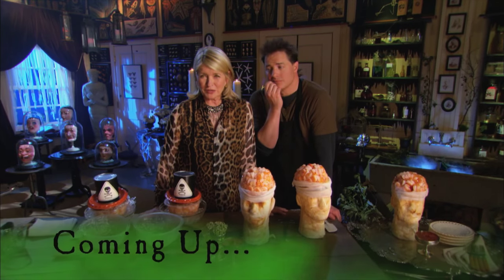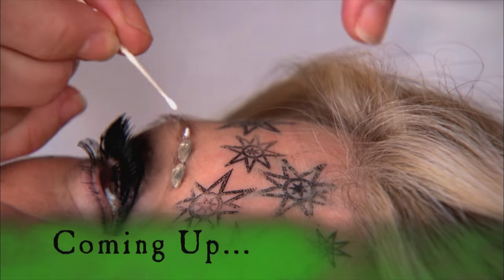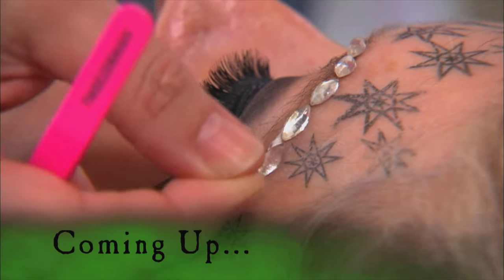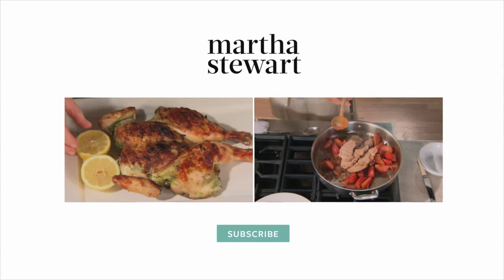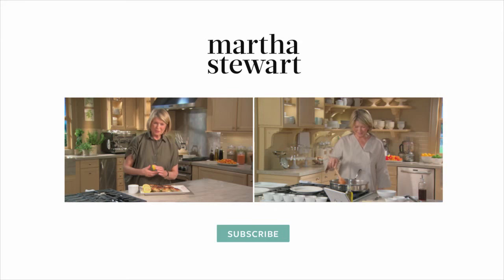Your teeth might crumble from the delightful sweets we're about to show you, but first, this Halloween, diamonds are a girl's best friend. So what do you think — am I a Vegas showgirl? I love you, man. It's gonna be great. My family, I love you, everybody feels good. Bye. Thank you.